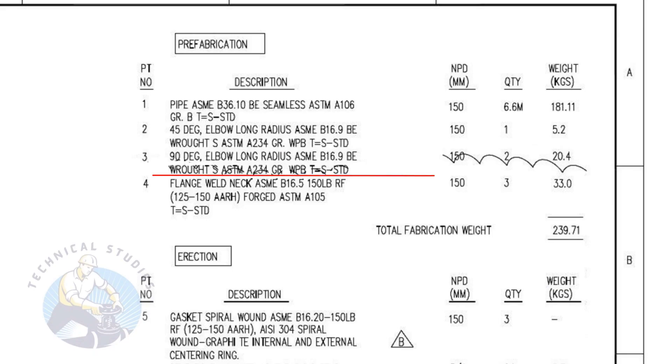Item number three is a standard schedule, 90 degree, long radius elbow with bevel ends. The nominal pipe diameter is 150. The quantity is two numbers.